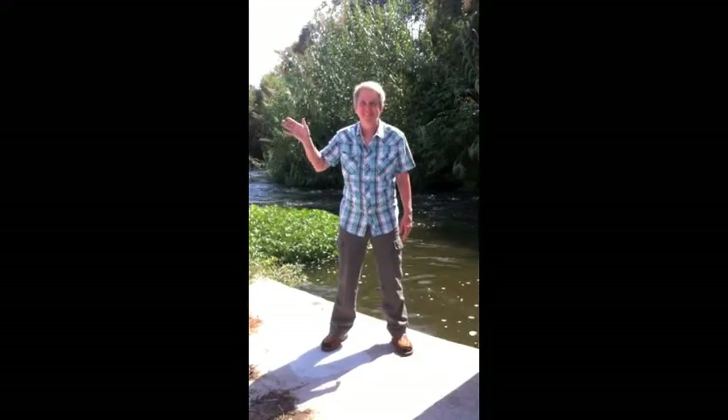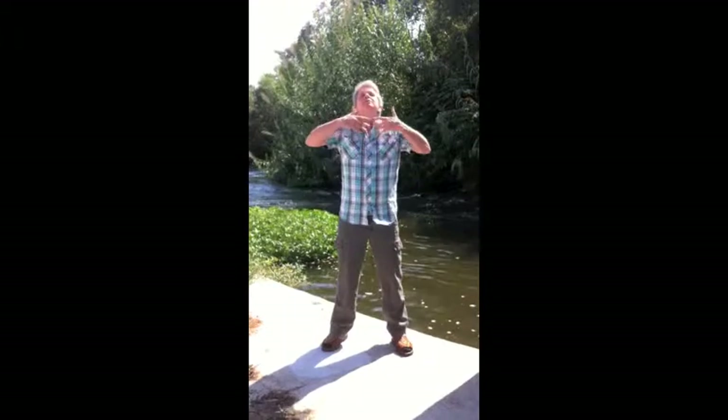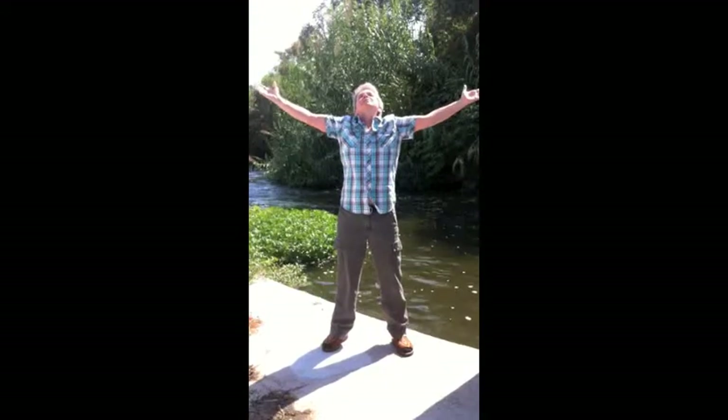Hi, it's Ellen here to show you some stretches. Start by putting your feet shoulder-width apart. I call these exercises the inner child movements because they're playful and not formal.